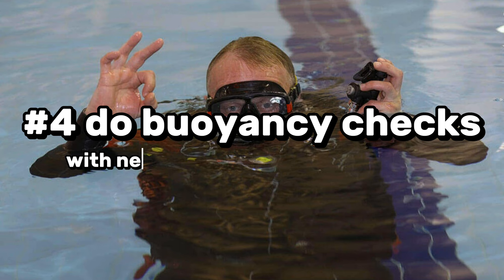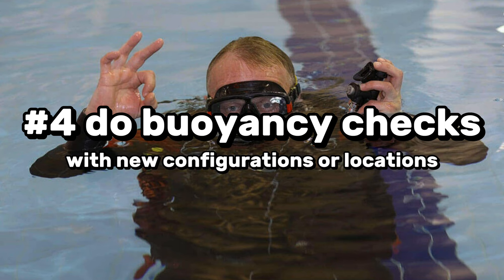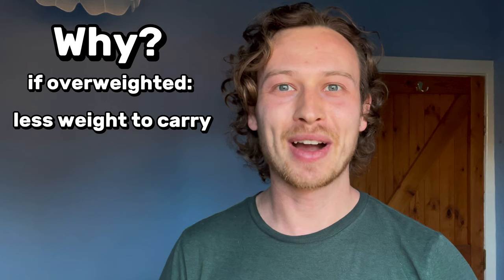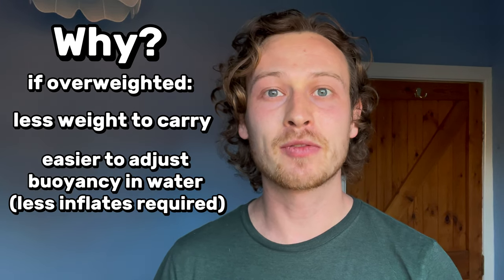If you are in cold water, the problem is typically the opposite — you're too top heavy and don't have enough weight on the lower end. You can correct this by getting heavier fins or even ankle weights to help balance you out and return to that horizontal position. Talking about configuration changes, point number four is to do buoyancy checks — specifically whenever you change your configuration or are somewhere new. If you can save some pounds of weight, it's going to be easier to carry equipment and in the water you'll need to inflate less to find neutral buoyancy.